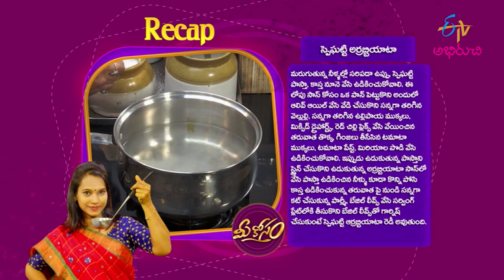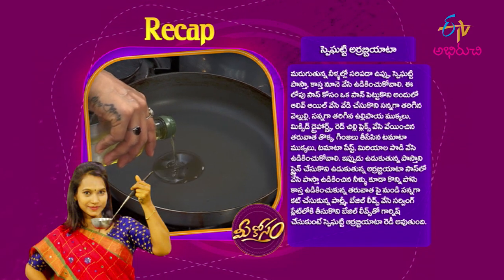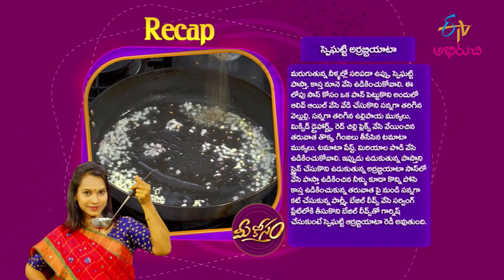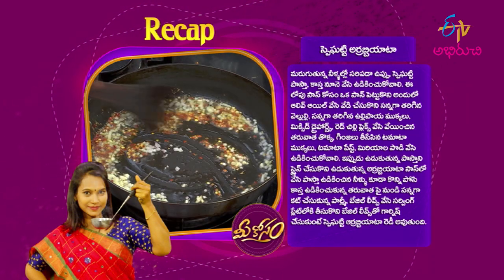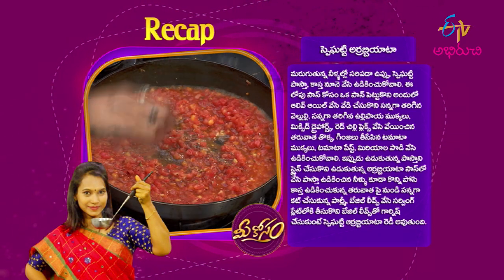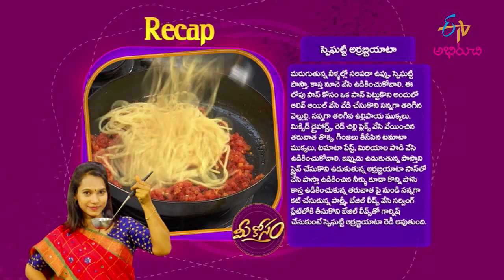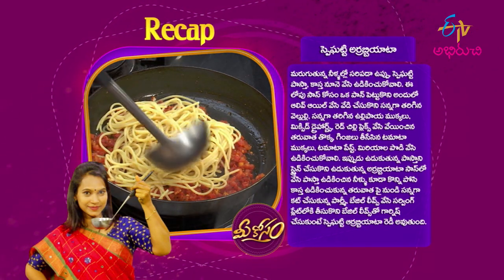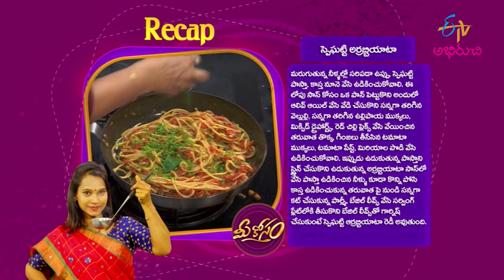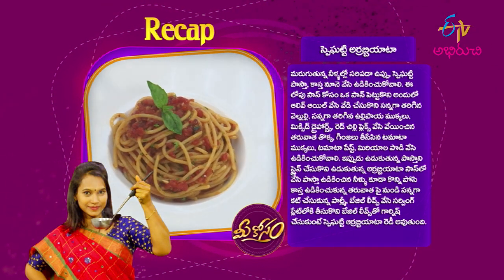Put spaghetti pasta in a pan. Add olive oil to the sauce. Add mixed dry herbs and red chili flakes. Then add tomato paste. Cook pasta in hot water with oil, then put it in the pan. Add basil leaves, serve on the plate and garnish with basil leaves. It's ready — the spaghetti is done.